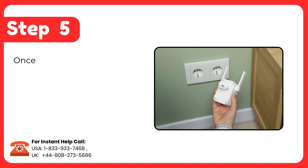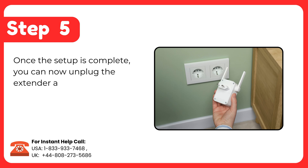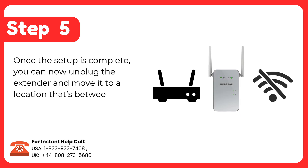Step 5: Once the setup is complete, you can now unplug the extender and move it to a location that's between your router and the area with weak Wi-Fi.